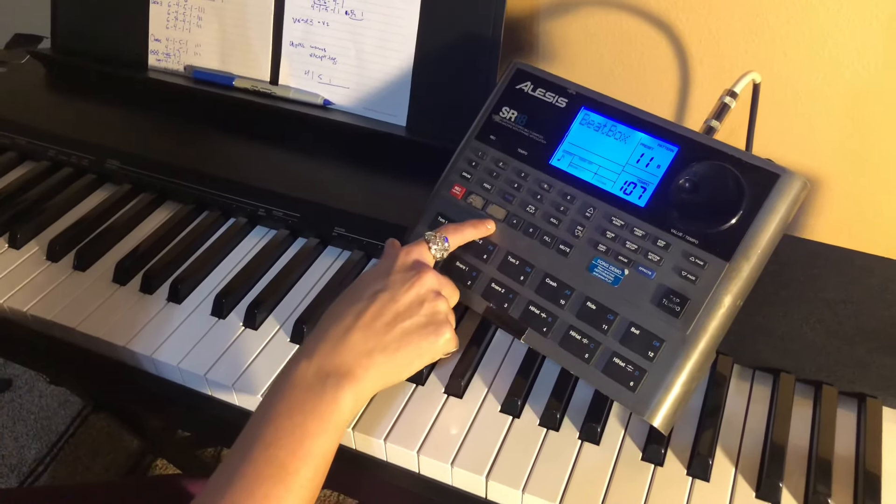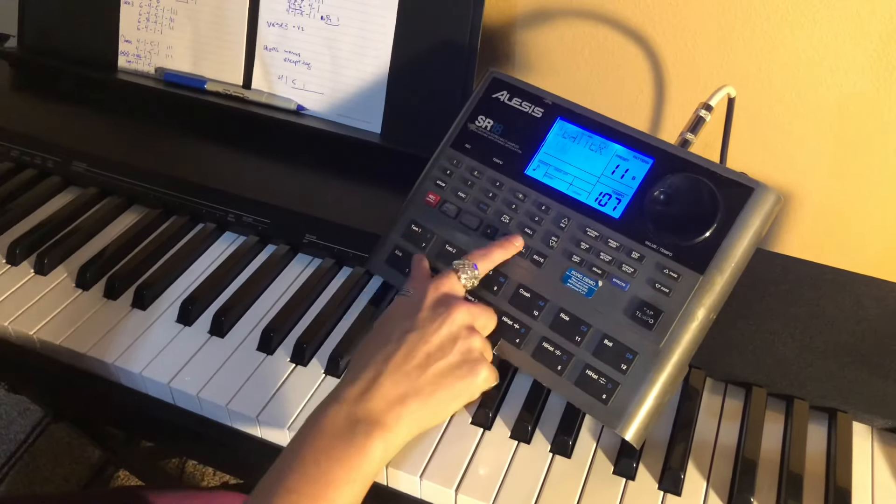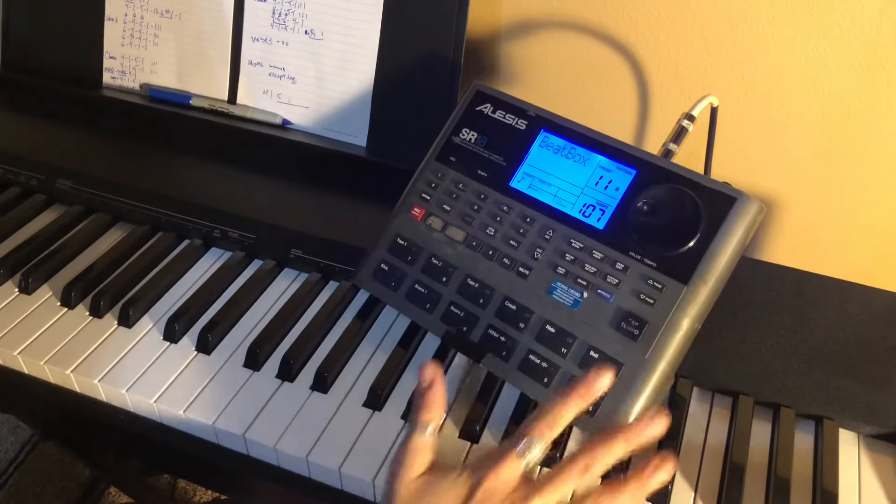The play and stop, A, B, and fill — those are the buttons I use. Mute when I turn it on. Tap tempo, and then the volume knob up here. I don't use any other buttons. Guys, that gets you through most everything.